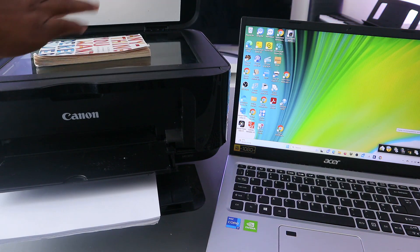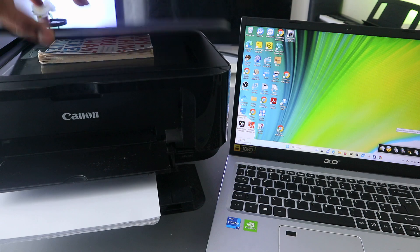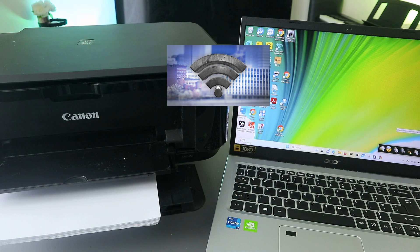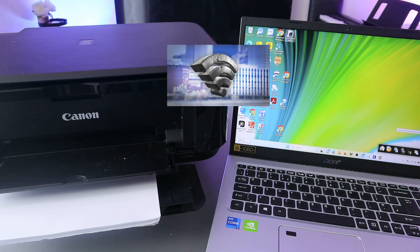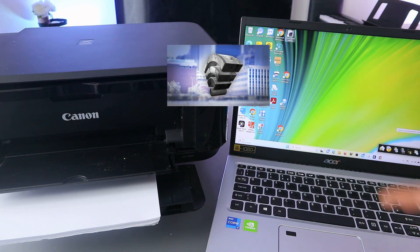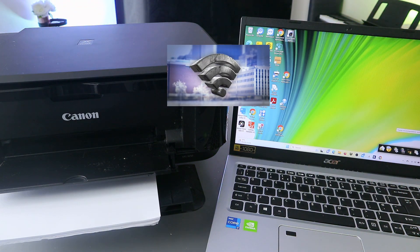To scan a document, you need to place the document you want to scan on top of the glass scanner. You also need to make sure the printer is connected to a Wi-Fi network, so the printer and laptop are both connected to the same network. Then you need to download the software and the driver to your computer.